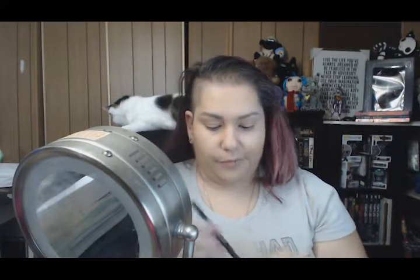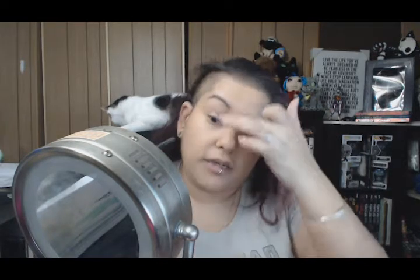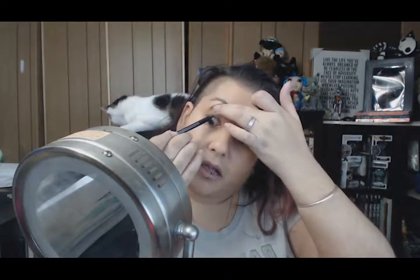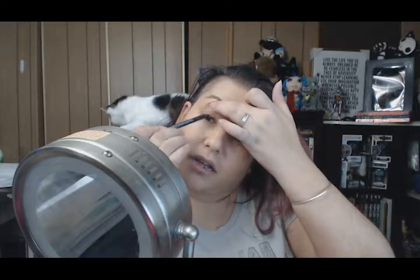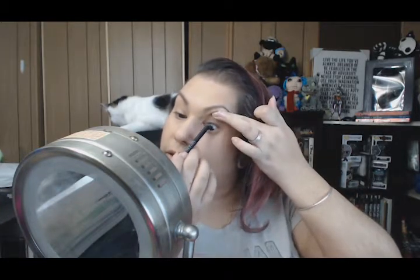My favorite liner — my go-to for everything — is Urban Decay 24/7 in Perversion. I swear by this. I'm going to do something that a couple of my friends have looked at me funny for: it's called tight lining, where you line the actual edge of the lid. Not everybody does this but I choose to because I like the look. It's pretty self-explanatory once I start doing it. My husband always gets freaked out when he sees me do this because in his mind it's like, why are you putting something near your eye — isn't that dangerous?